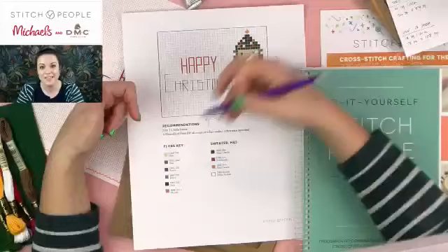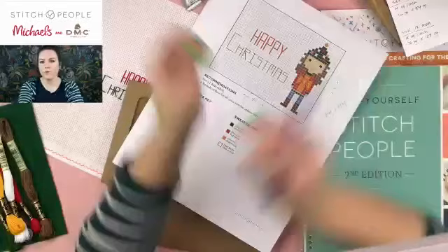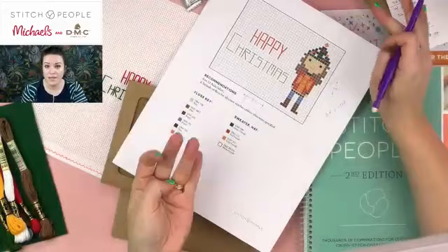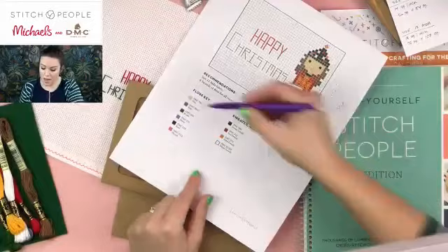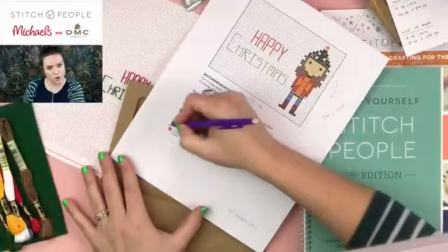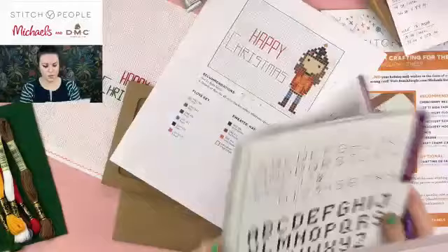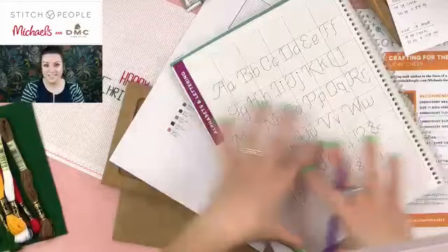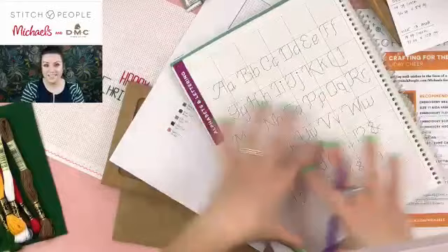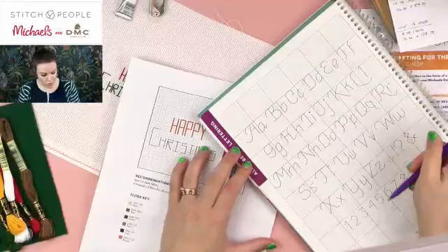If you have good cursive or you're a calligrapher, I'd recommend printing some graph paper and doing some calligraphy around the size you'd want for your pattern. There are grid paper programs online where you can set how many squares per inch you want — so you could do 11 squares per inch, just like size 11 Aida fabric. Stitch People also has a whole bunch of fonts for really inexpensive downloads online. You can find a font on Etsy too — there are a lot of great embroidery and cross stitch fonts available, and what you'll get is just the alphabet laid out on a grid.